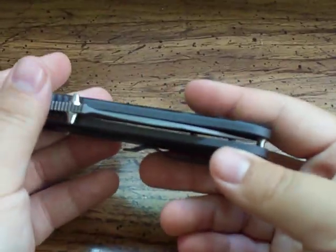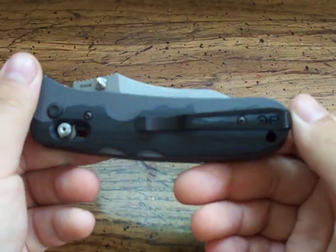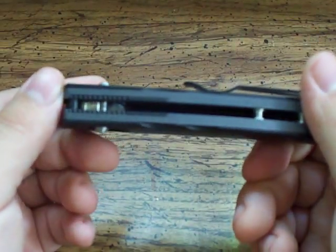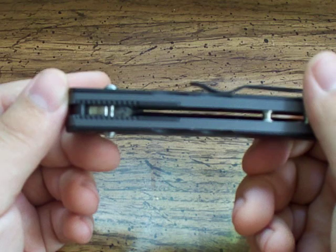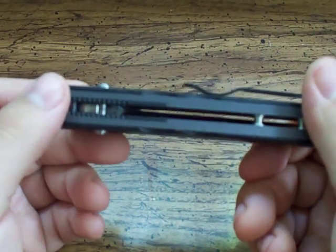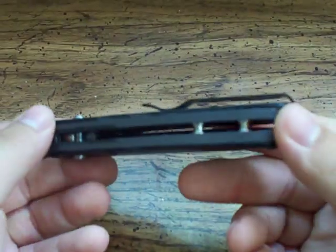I really like this knife. Like I said, in the axis lock video I do take it apart. The axis lock itself is not overly complicated — it's just that when taking it apart to clean it, you really have to pay attention to what you're doing so you put it back together properly and it functions as it would if the knife were new.